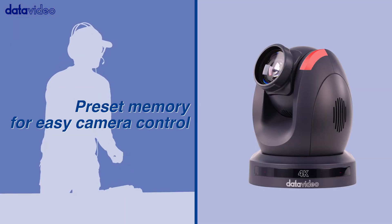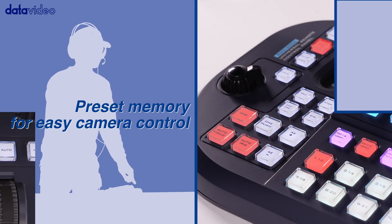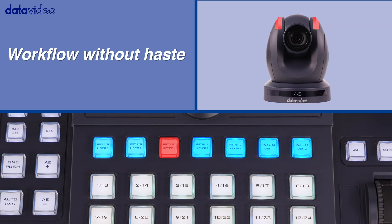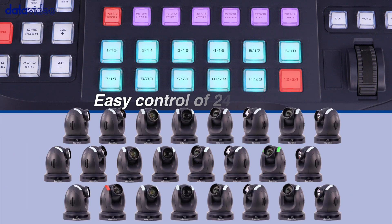To call back the preset for the camera, quickly push the bottom buttons for up to 14 presets. The RGB LED shows the corresponding color matching the enabled tab on the touch screen.